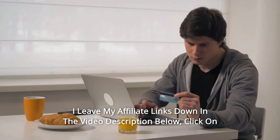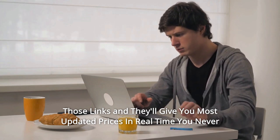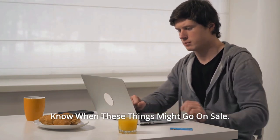I leave my affiliate links down in the video description below. Click on those links and they'll give you the most updated prices in real time — you never know when these things might go on sale.